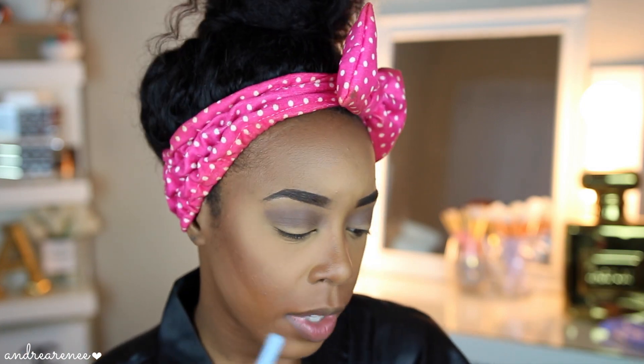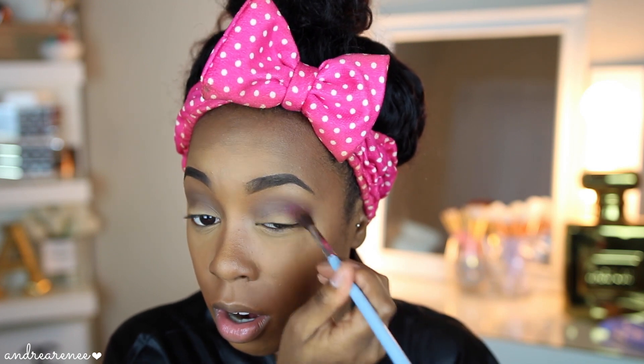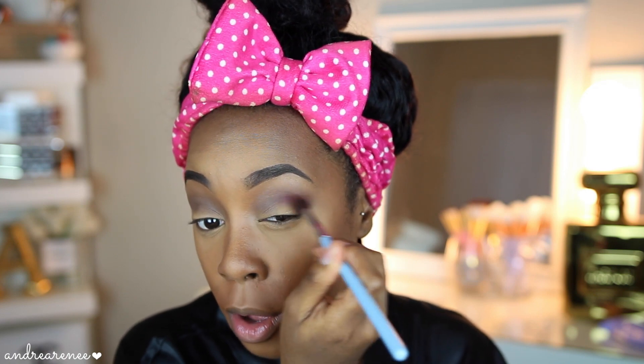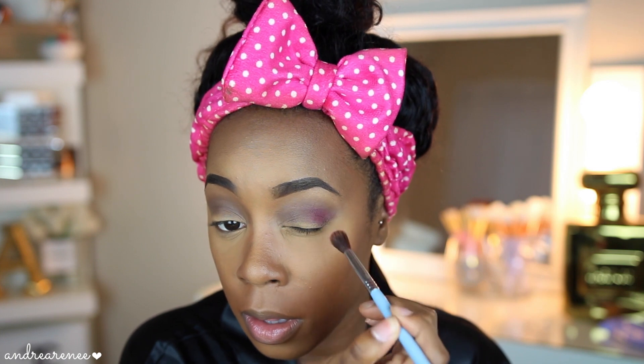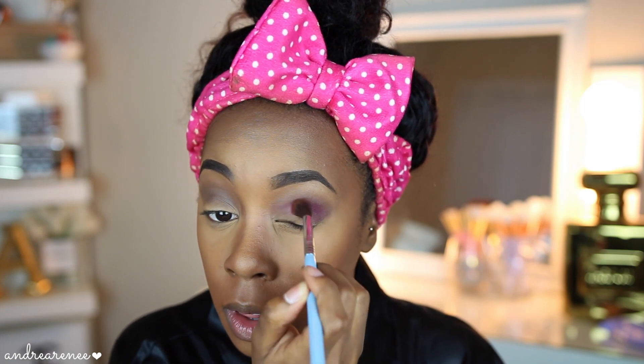Going back into the Royals palette with the same brush — I'm going to take the shade Majestic, which is this beautiful magenta shade, and go back into the crease. I'm going to focus more in the center and drag it down a little. Oh, these shadows are nice — they blend out so beautifully! Look at that — it is intense!